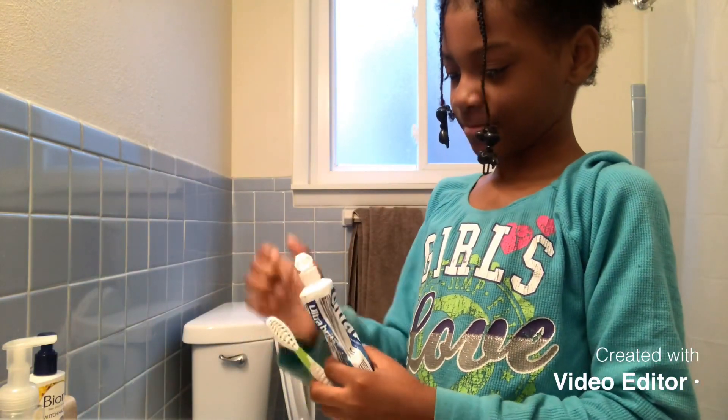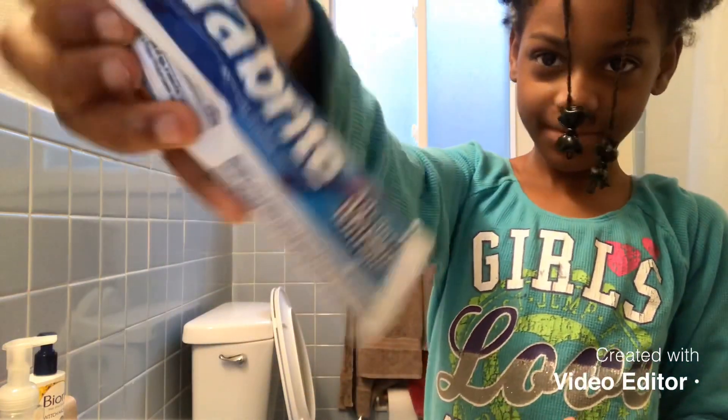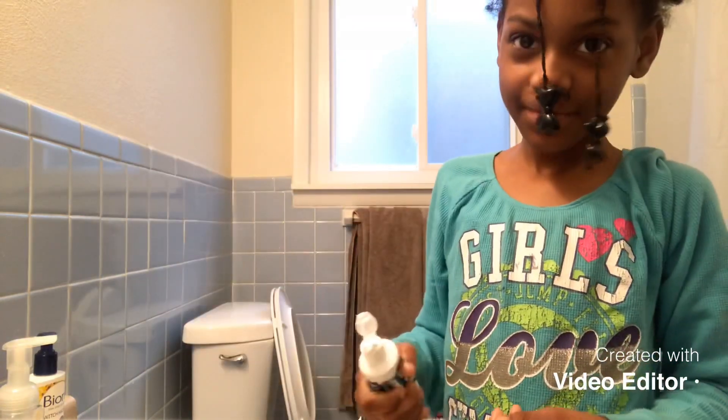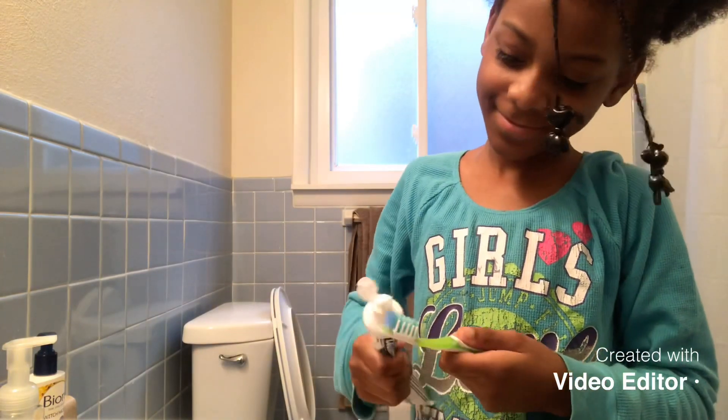It wasn't any more of the other toothpaste so we had to use that backup toothpaste. Never mind the off-brand — she's brushing her teeth, that's all that matters right now. We have to get some more of the other current one.